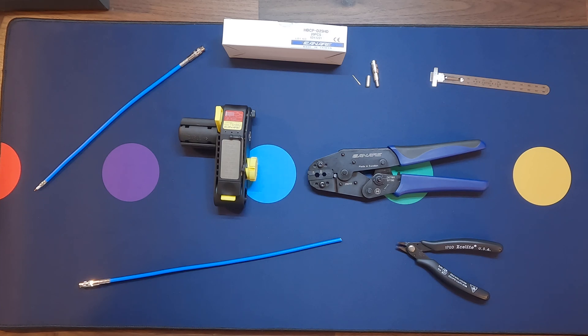This is a video guide on how to terminate a Canary Micro BNC onto coax using our tooling. For this example, we will be terminating the three-piece Micro BNC.